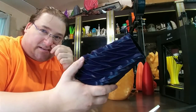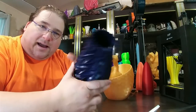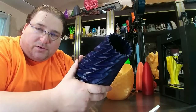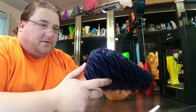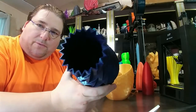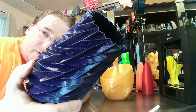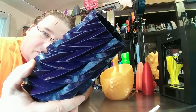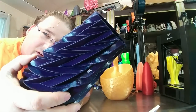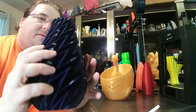Even though you're only doing 25 millimeters per second, you're laying down so much plastic per pass that you only need one perimeter instead of three to get the same thickness — so one third the time even though it's running at half the speed. I did 0.2 millimeter layer height, so I get really thick walls and fast printing but still crazy smooth resolution. You can almost see reflections — it's really impressive.